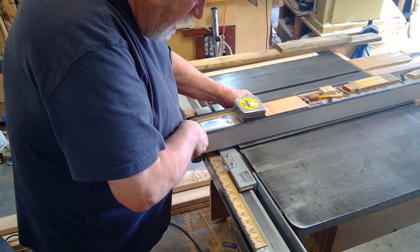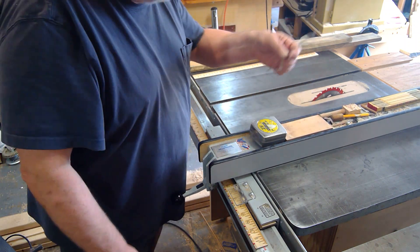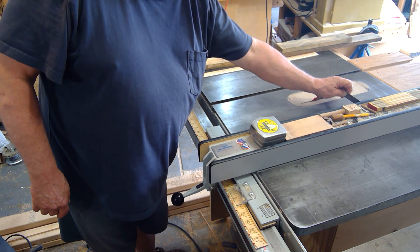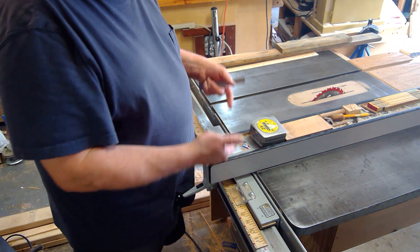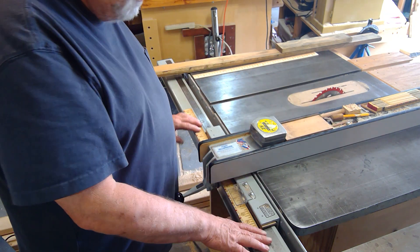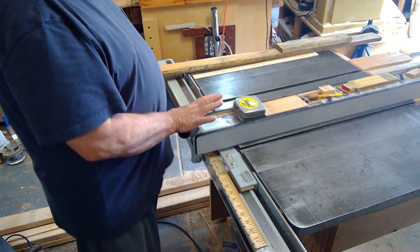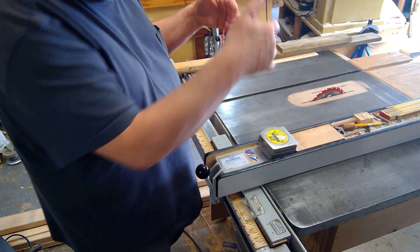Now if I set this to exactly six inches and I take my six-inch ruler and set it in here, lo and behold the left side of my blade is now set to the length of the six-inch ruler. I've actually zeroed out to this side of my blade. Using a ruler like this is very handy — once you set it up, as long as you don't touch the ruler, all my measurements will reference this side of the blade instead of the right side, which is very convenient for certain cuts.